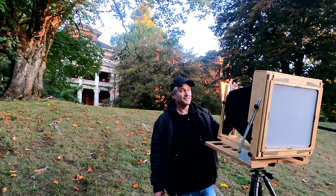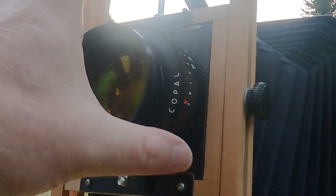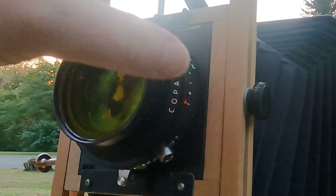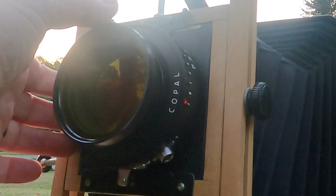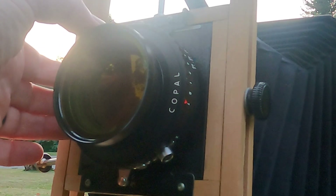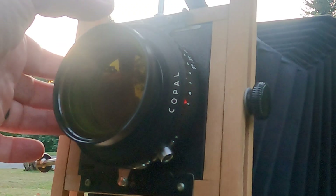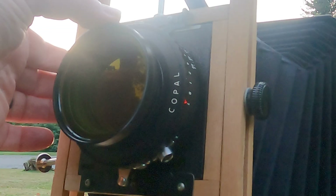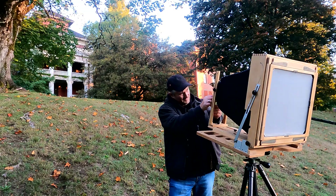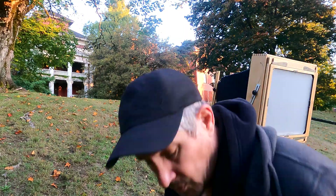Eight seconds at f/11.5 is wide open on this lens. This is the 600 Fujinon — I love this lens, a little bit longer than normal for this format. So f/11.5. I'll put that deep shadow on zone three — two stops less — f/22. And we're at eight seconds. I think I'll go to f/32 for zone 16.